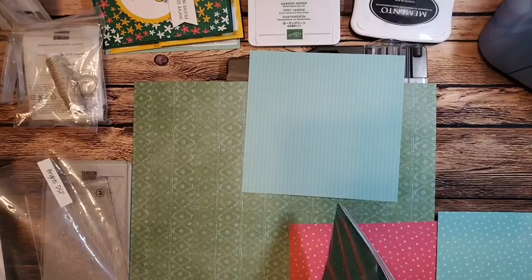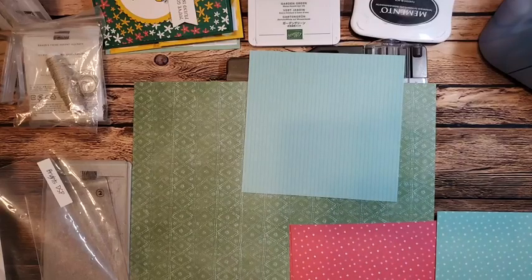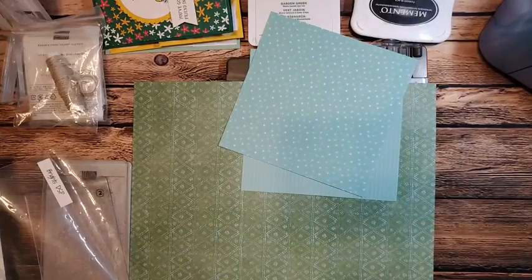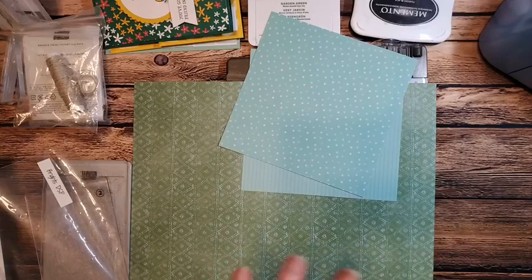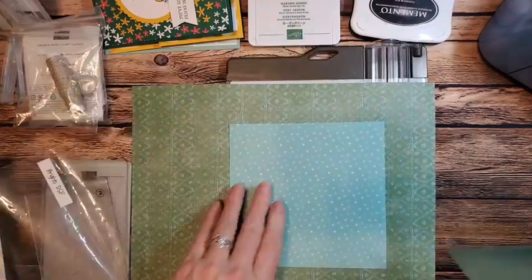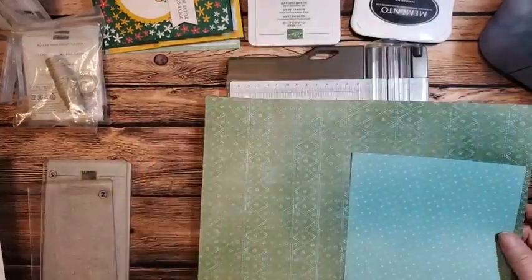I'm thinking I might have to switch to pool party because I'm pretty limited on what I have left for my coastal cabana, and I don't want to shortchange anyone. But we're going to use such a small piece, so we'll stick with it. You're going to get a random piece of this. So I have my card base.